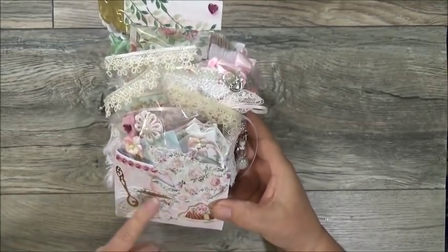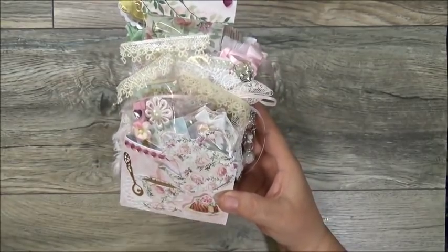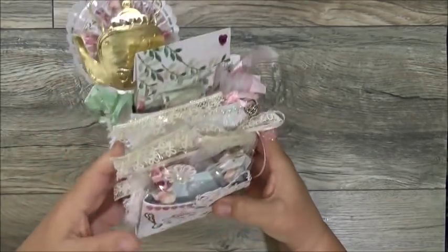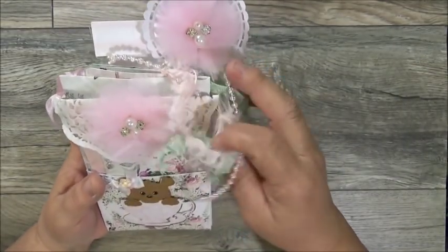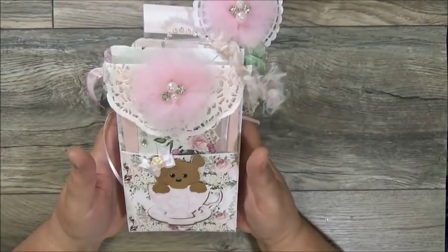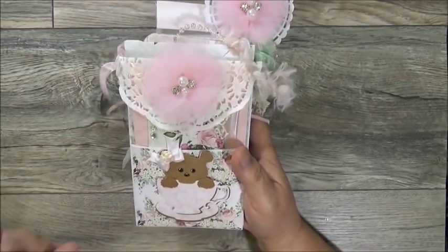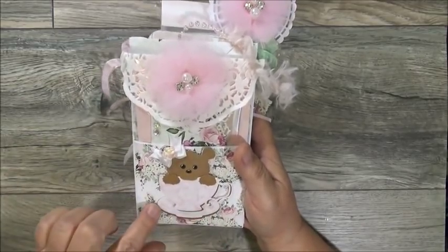She's got a little doily, a little gold spoon, and a dessert on a plate — mmm, I love bundt cake! This thing is loaded, and it's pretty on both sides. Look at the beautiful back — she's got the little teacup in a couple of offset layers so you can see the gold trimming on the saucer and teacup.